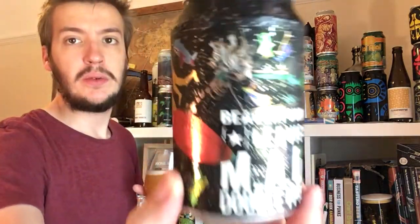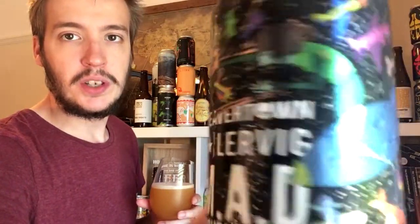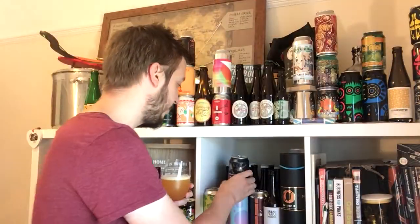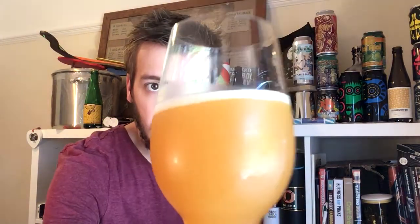As always, stunning artwork — just crazy. Don't quite know what's going on but it's good nonetheless. Oh, it looks like orange juice. It looks a bit duller on camera but it's actually a really vibrant deep orange with a nice thin sliver of bubbles just protecting that beer on top.